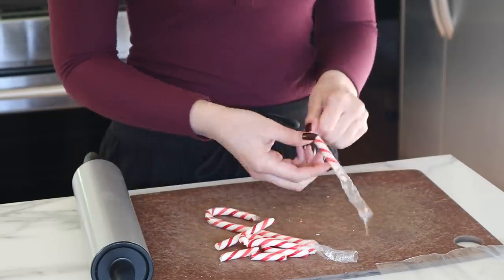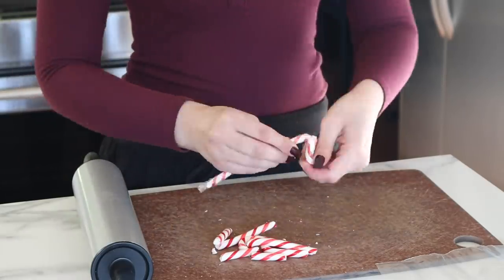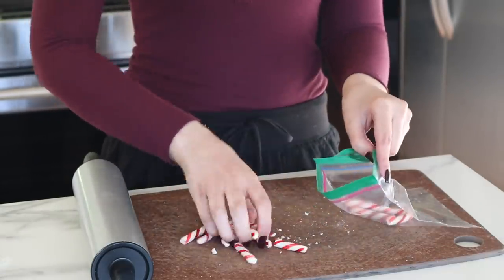Of course it wouldn't be a peppermint hot chocolate bomb without some candy canes, so I'm just going to crush up some candy canes. This is a great way to get out all of your aggression.